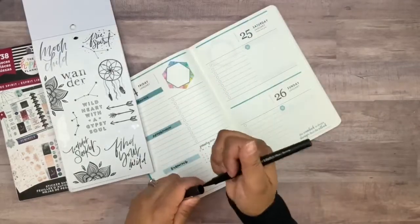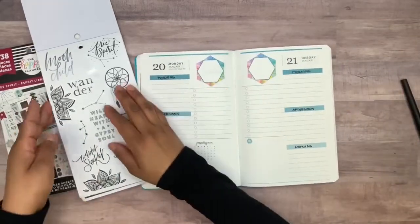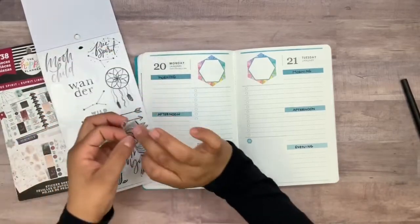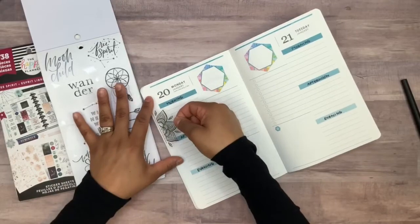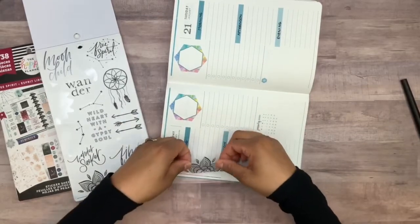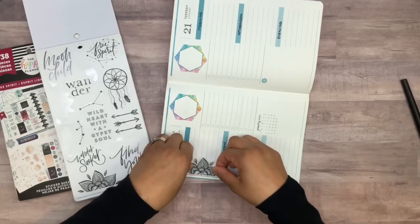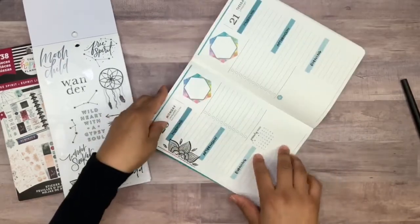Now we're all set. What I was thinking about doing first is grabbing one of these flowers that are already cut in half and putting it all the way to the edge of the page over here. I wanted to flip it over so I can see exactly where I'm putting it down, and it looks like right about there. Perfect.